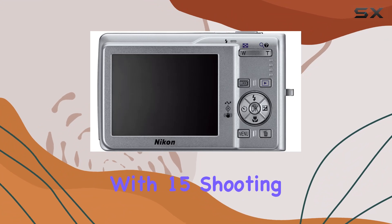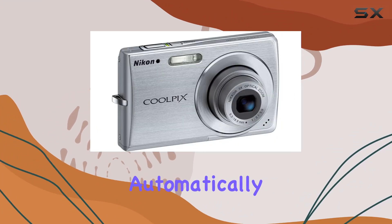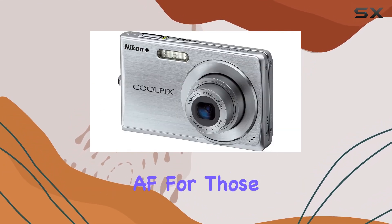Plus, with 15 shooting modes handling focus, exposure, and white balance automatically, snapping great photos becomes a breeze. And let's not forget the Face Priority AF for those perfect portraits.